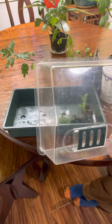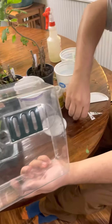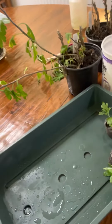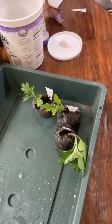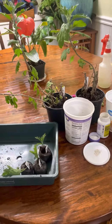Don't forget to label them, especially if you're doing different colors. In a few weeks — about two to three weeks — you'll see white roots starting to push out, and at that time you can transfer these to a gallon nursery container. I'll be doing updates all along until blooming time so you can see how these turn out.